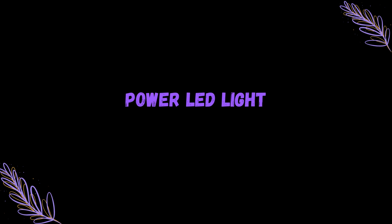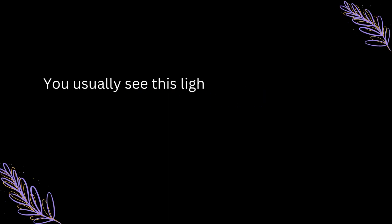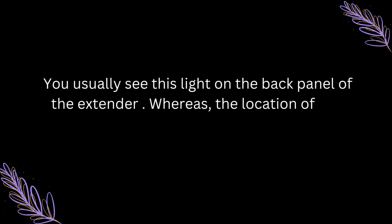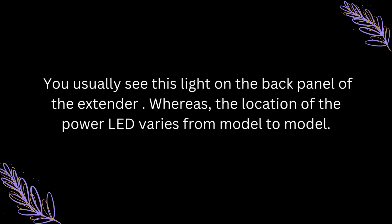Power LED Light. You usually see this light on the back panel of the extender, whereas the location of the power LED varies from model to model.